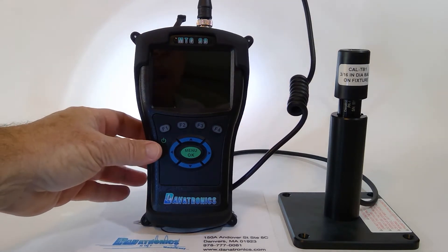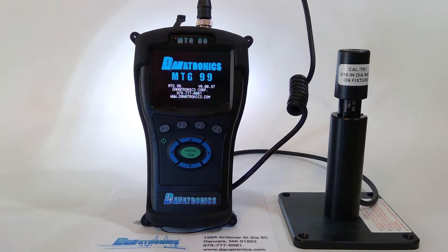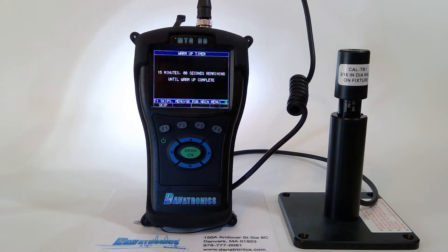Let's go ahead and turn the gauge on by pressing the F1 power button. The MTG99 has a 15-minute warm-up period to stabilize the gauge's temperature to the environment. While this is going on, we'll talk about a couple of the other features of the gauge.